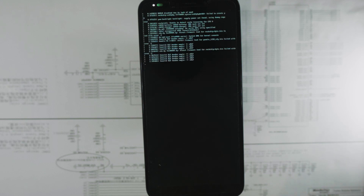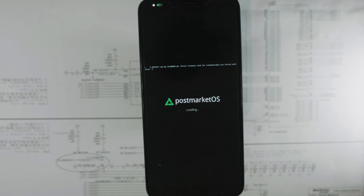And power it up again. Now it's booting the postmarketOS test installation on my internal storage from the new SPI bootloader that was just flashed using the installer. Thank you for watching.